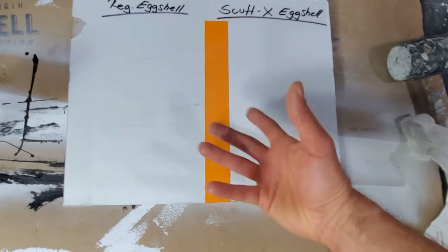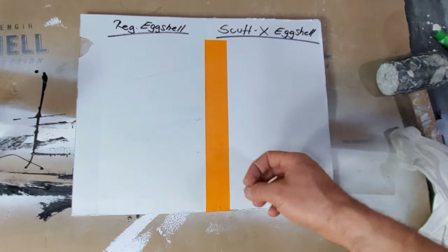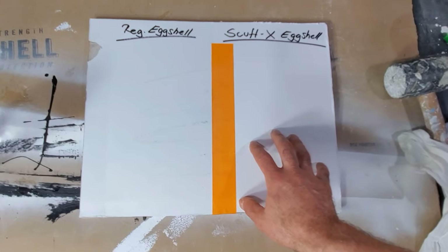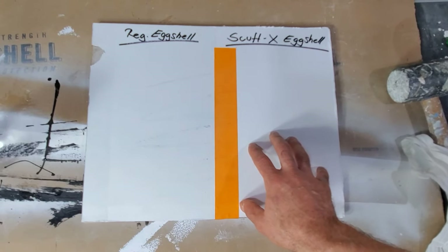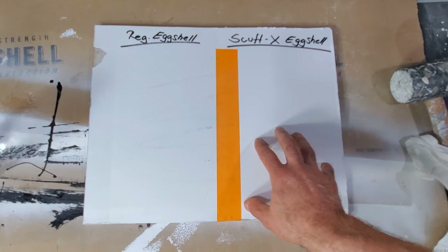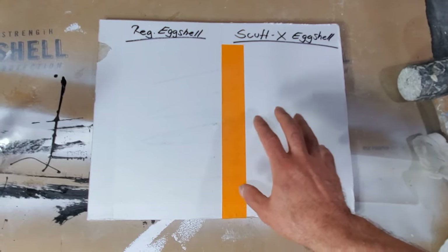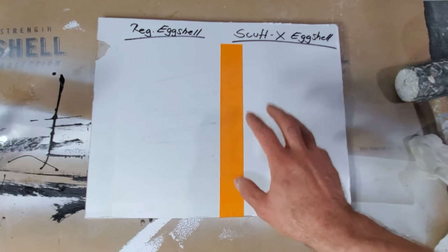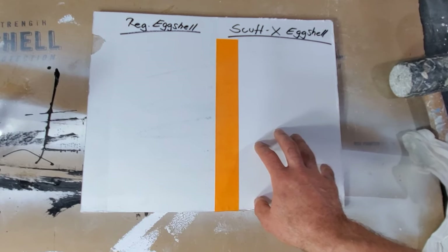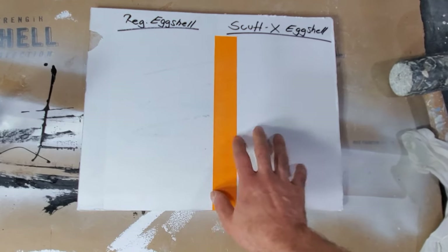So if you have a high traffic area, a commercial building, an office, a daycare, or you just want a paint finish that is easy to clean and will last many years, I would definitely suggest using ScuffX. Yes, you do pay a little bit more — it's about $60 to $62 a gallon right now — but it's well worth those extra couple of bucks given how easy it is to clean.